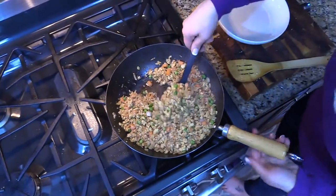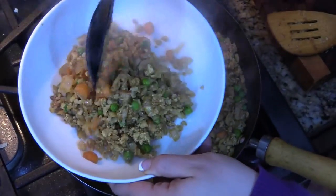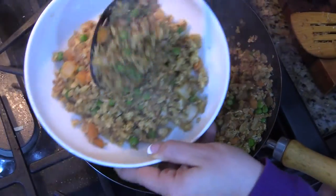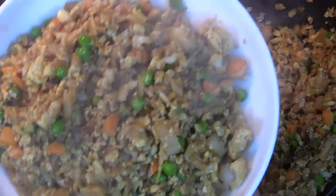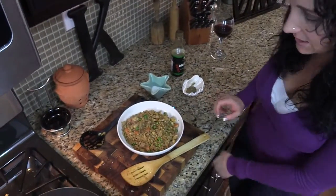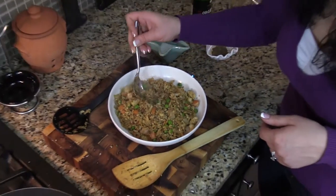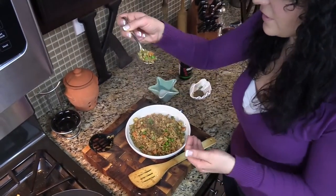Let's get this plated up. Gorgeous — look at that. It even looks identical to fried rice. A lot of steam coming off of this; we had a hot skillet. This is the perfect side dish — this will go with chicken, beef, pork, whatever your heart desires. It smells delicious. It looks exactly like fried rice that you would get from any Chinese takeout.